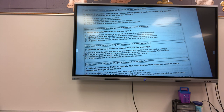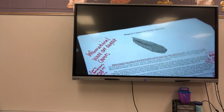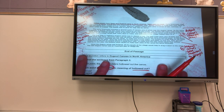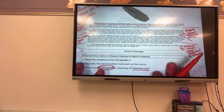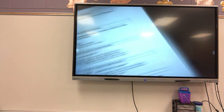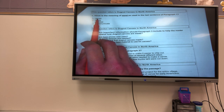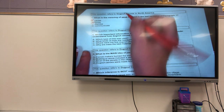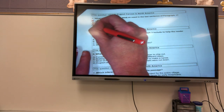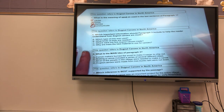Number four. 'What is the meaning of send as it is used in the last sentence of paragraph one?' The sentence says: 'The fastest way to send for help was by canoe.' Is it going to be called? No. The fastest way to call for help? No. Throw for help? No. Dismiss for help? No. The fastest way to communicate for help was by the canoe. So the answer is D — communicate.